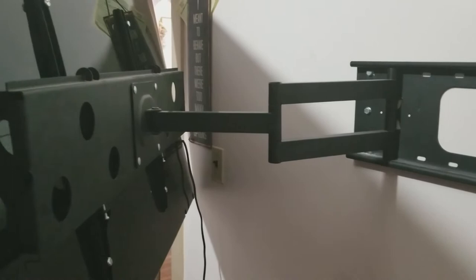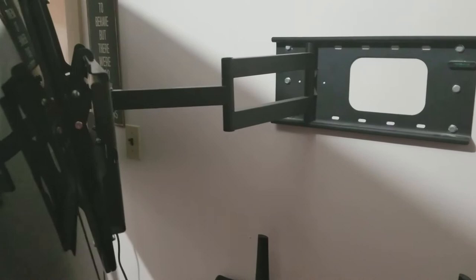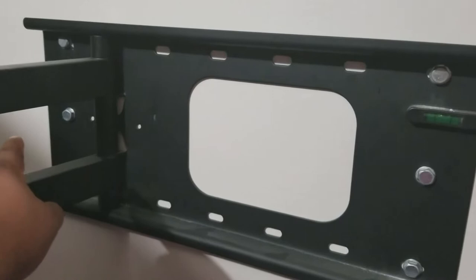As you can see I do have it somewhat extended, but it also has a tilt feature. I have mine tilted all the way forward because the light coming in through my window puts a glare on the TV, and by doing that it takes the glare away. It has six bolts — three on each side — and it also has a level built in so you don't have to fumble with a separate level while putting it on the wall.